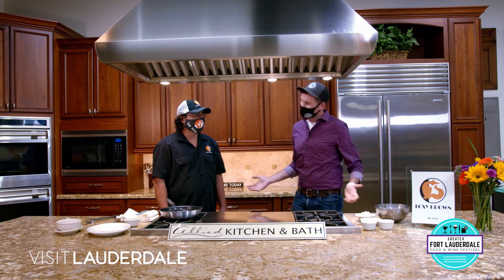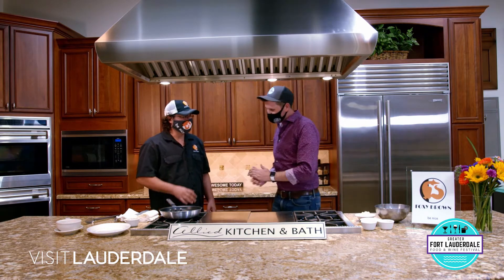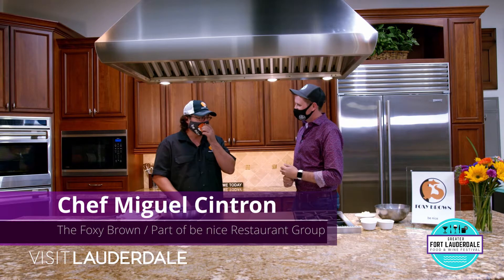I don't know what I'm doing in the kitchen. I don't know what I'm doing with seafood, so I'm hoping you can help me make a crab cake. Well, I'll supervise and guide you through it. We'll walk through our steps. First of all, thank you for having me here and representing Foxy Brown.